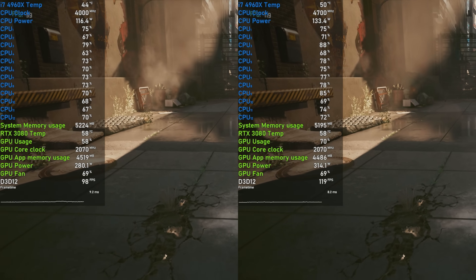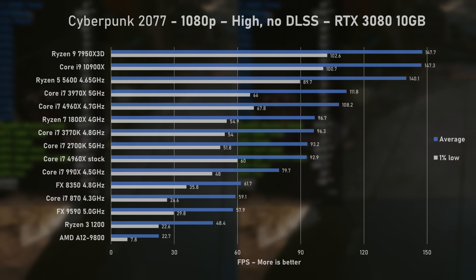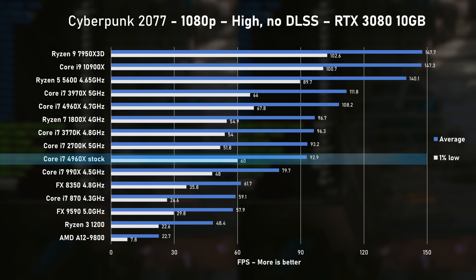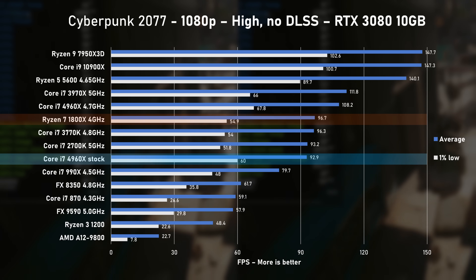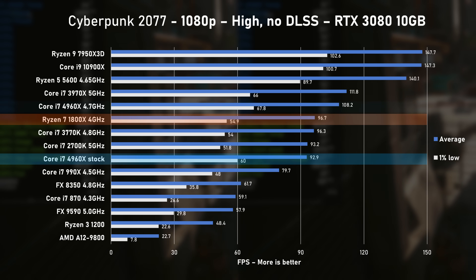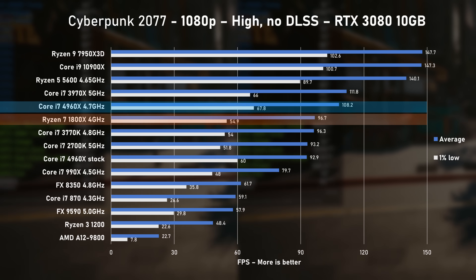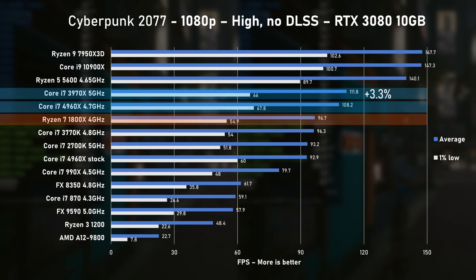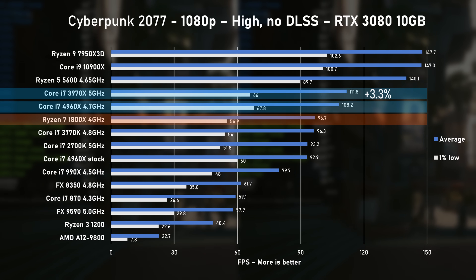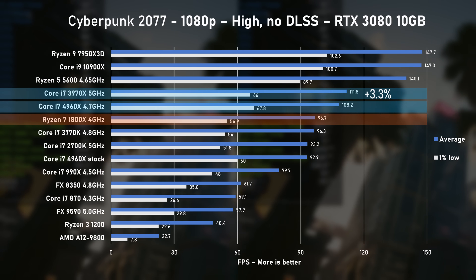Finally, the last game tested was Cyberpunk 2077 using the High preset and no upscaling. The stock 4960X delivered 93 FPS on average with 1% low at 60. Overclocking provided a solid boost, and with 108 FPS on average, we gained a lead over the 1800X and older quad-cores — and this is the closest we got to the 3970X in today's game testing, just 3% slower.